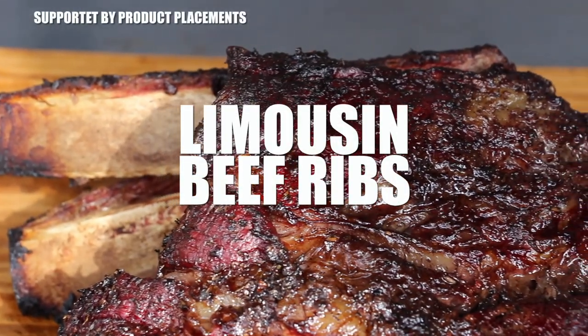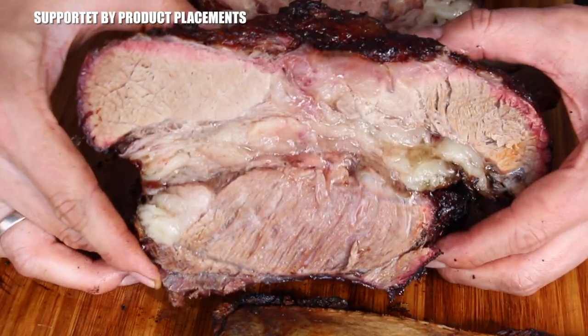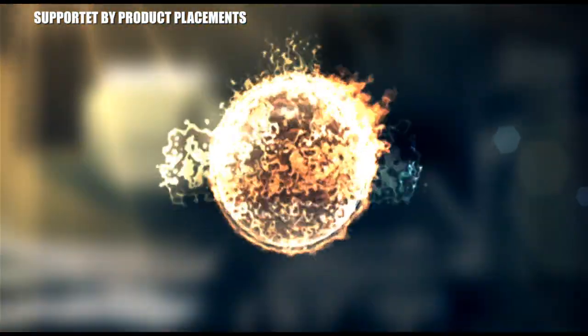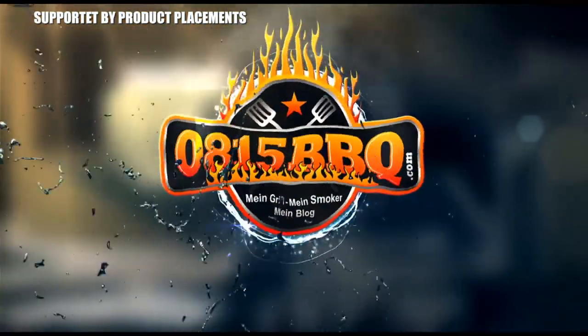All right folks, today we are grilling these amazing-looking limousine beef ribs, so stay tuned. It's time to grill.